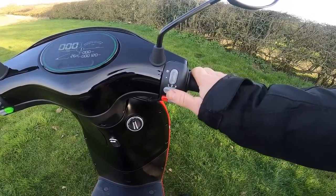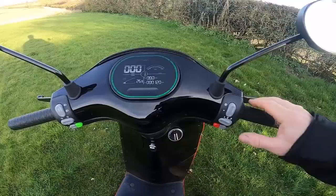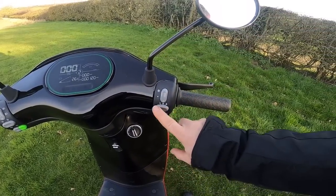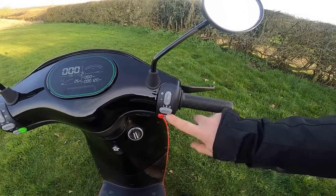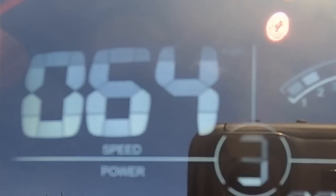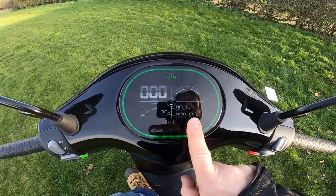You've got three speed settings — or power settings as I like to call them. Number one restricts you to about 30 miles an hour and restricts the power. Number two gets you to about 45 miles an hour. Number three is full beans and I've had 64 miles an hour out of this, although the rated speed is only 60.